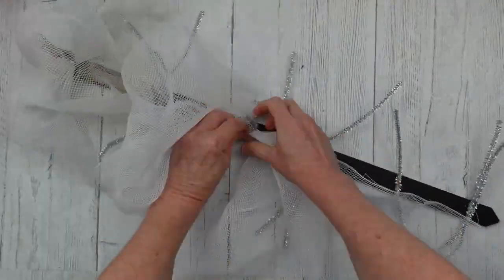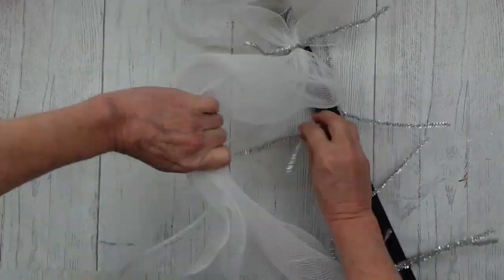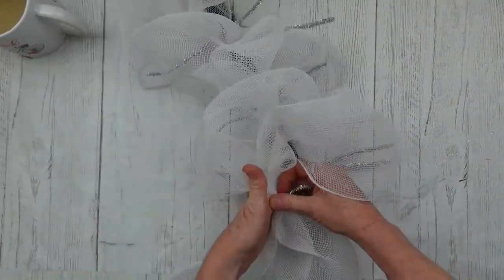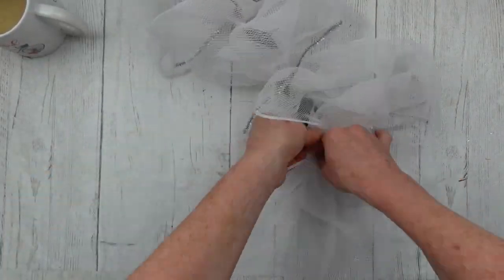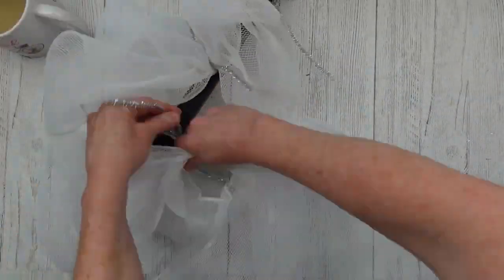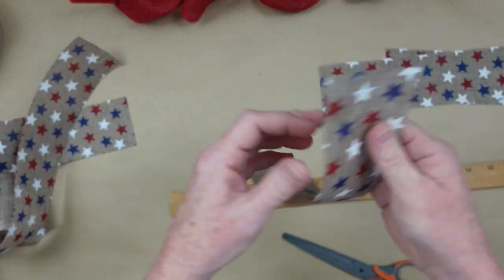You're going to continue along, going to the middle, going to the outside, going down to the middle, going to the outside. And then once you get to the bottom, you're just going to loop it, make a little poof, loop around to the other side. Very easy to do.